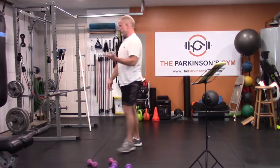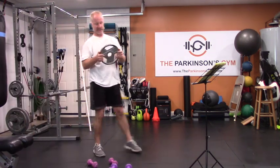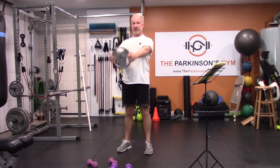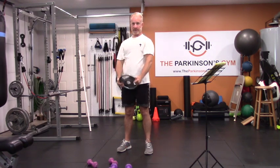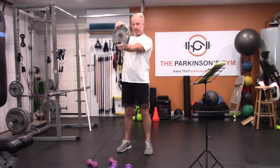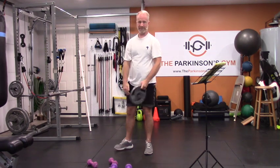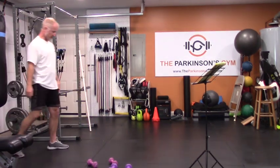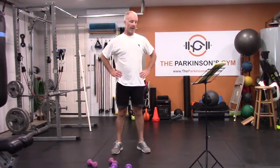If you happen to have plate weights, you can do some fun things with those — I call this the steel bus. It's a front raise, and some people even do a right turn and a left turn at the top. If you don't have something like this, no big deal — it just adds variety. It's probably not worth going out and buying a plate, but if you're ever at a buffet with really heavy plates, that could be a good exercise.